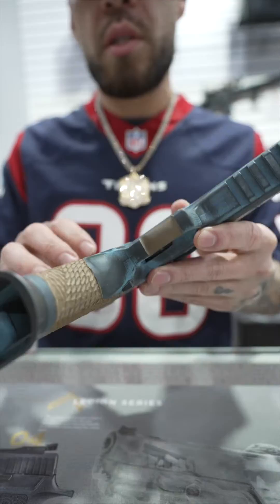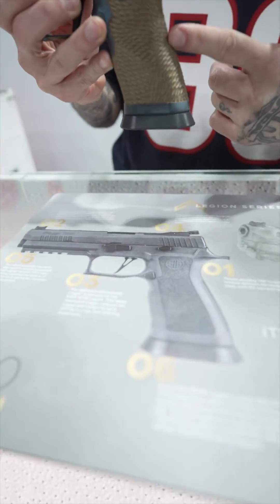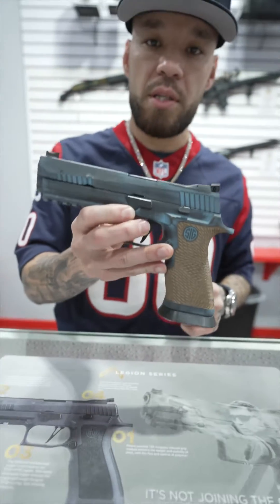Those balls are as smooth as eggs. Yeah, check that out. This is what it used to look like — obviously it was the FDE version — and we turned it into this.